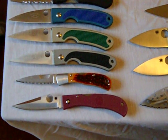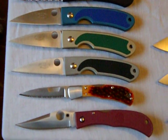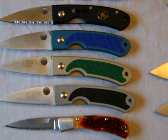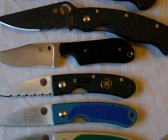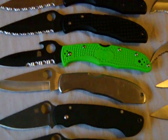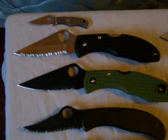I'm going to start off with my Spydercos. Got my Jess Horn — right there, that's my Grail Knife, I love that knife. Got my Centifontes, early versions. My coveted Street Beat. Of course, y'all know about the Military. Paramilitary. Got some Enduros. That's my Worker. Got my Delicas. My little Bug.